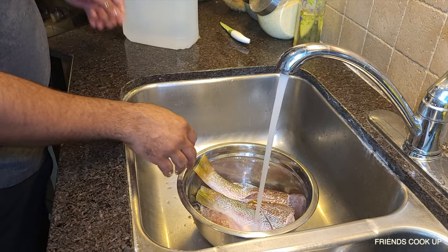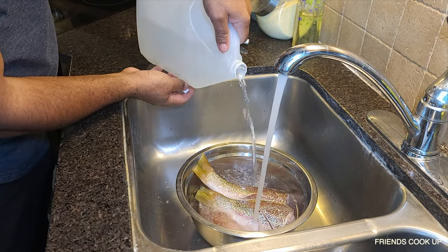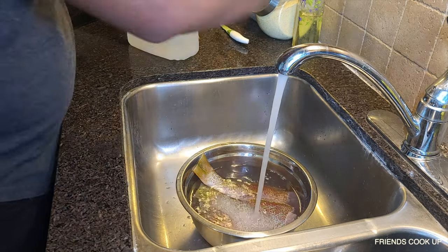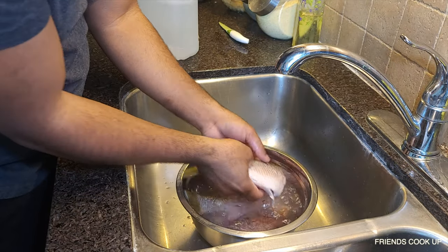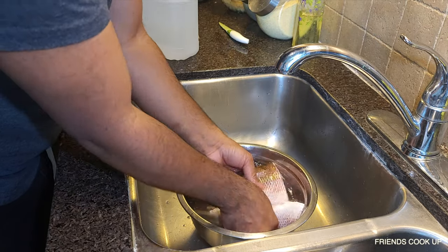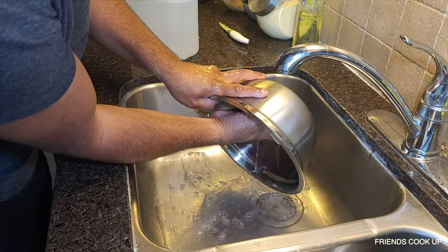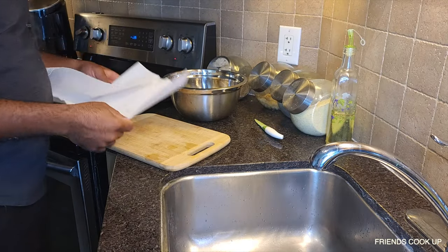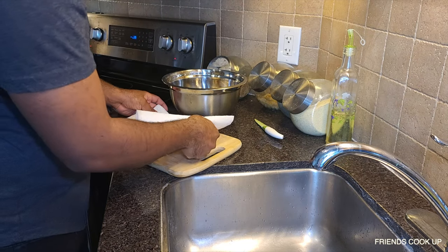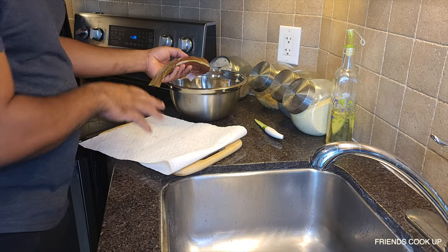I'm going to drain off the water and add some vinegar. You have to make sure you wash your meat well and make sure it's well, well clean. Alright guys, so right now I have my cutting board. Get a piece of paper towel, put it on it — the fish is now already washed and clean.